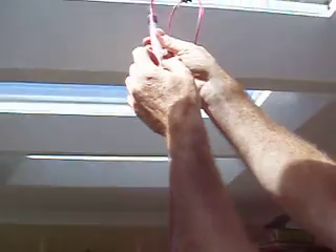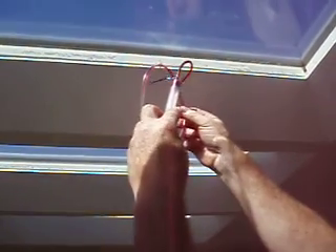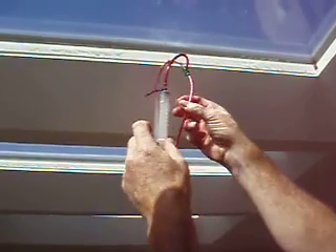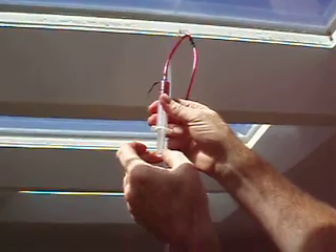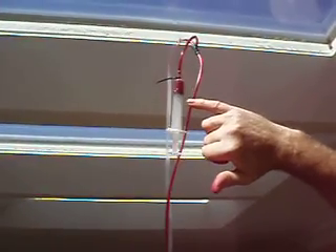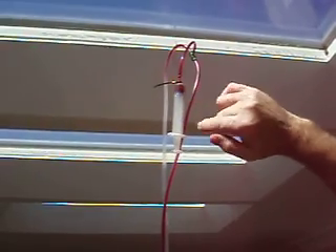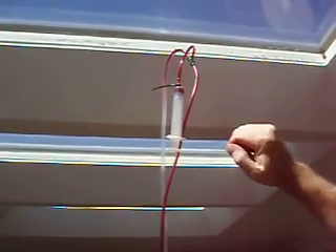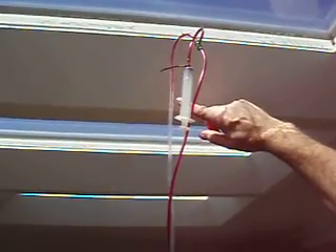Again we'll release some more salt, draw a little salt back, release a little more salt. In actual fact, if I withdraw this you can actually see the plunger being sucked in by the negative tension at the top as it drags the salt down, and now we see the salt rising back up that side.